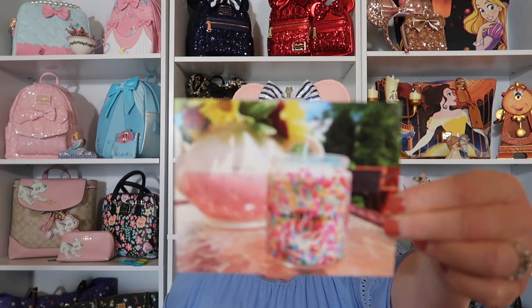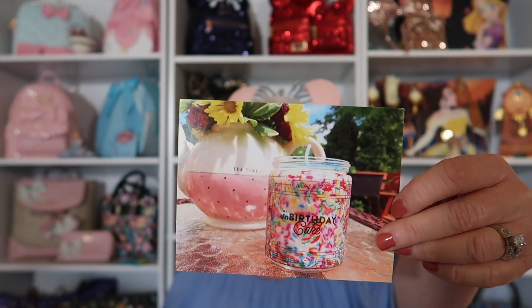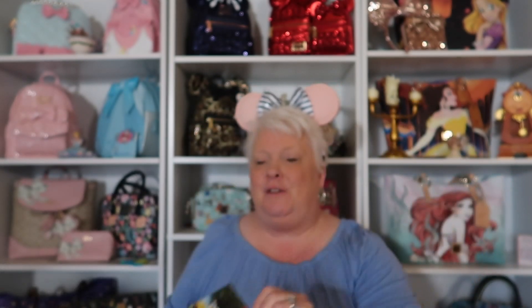Here's the beautiful card — they always send such a pretty card in their boxes. If you've ever tried candles from Wishes before, you already know how amazing they are. Some of the best scent throw and how strong they are. I love that. If I pay for a candle, I want to smell it. These are very fragrant, beautiful candles, but not overpowering.